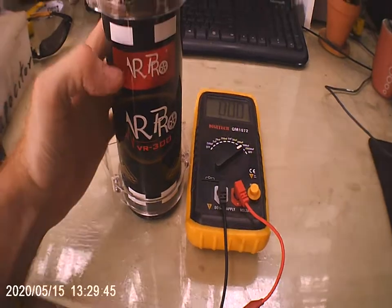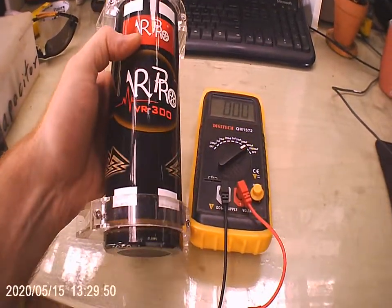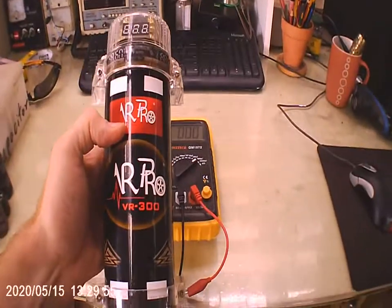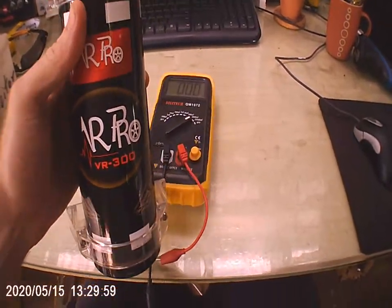If you need more evidence, I'm going to take it apart and cut it open — though that's probably not recommended. Anyway, it's far too heavy and I expect there's a concrete slab in there. But I'll do that if necessary.